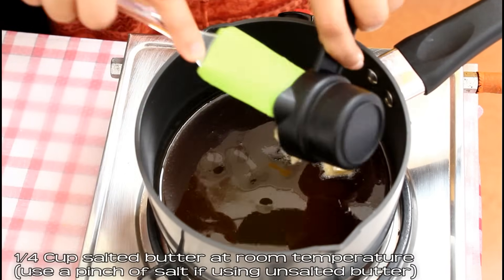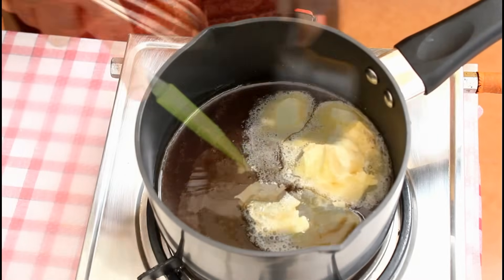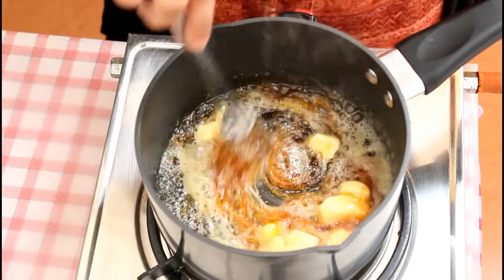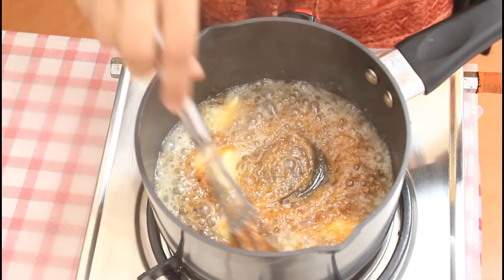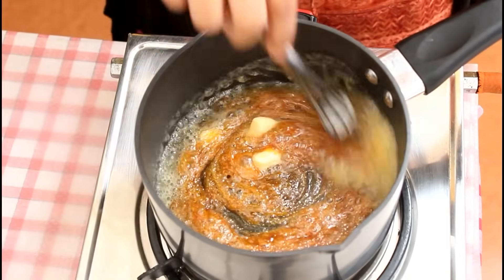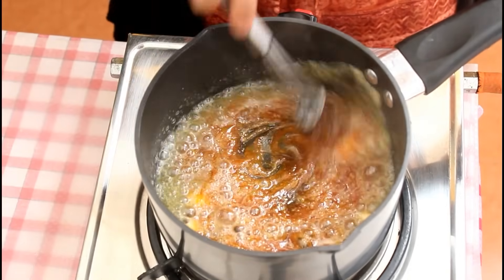At this stage, add 1/4 cup salted butter at room temperature. You can use unsalted butter and a pinch of salt, but it's very important to use soft butter at room temperature, otherwise your sauce will turn out very lumpy and will not actually turn out like a sauce. Give this a good mix — you need to be quick.